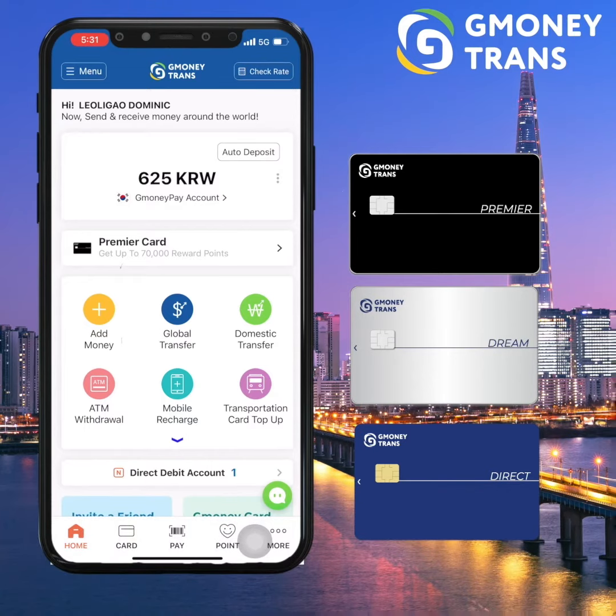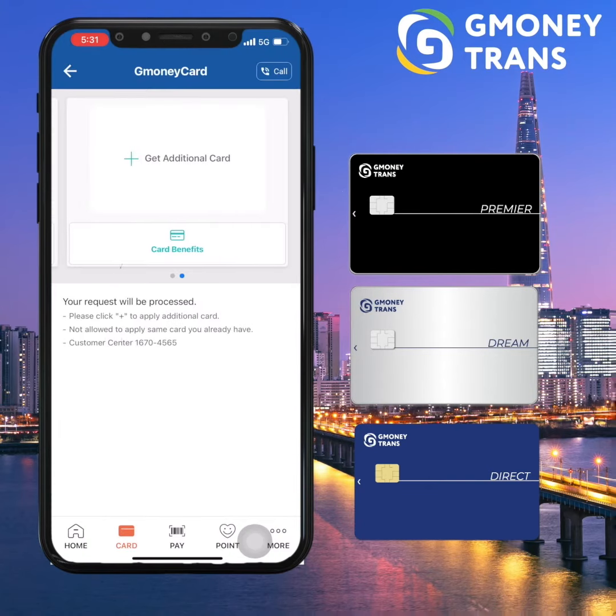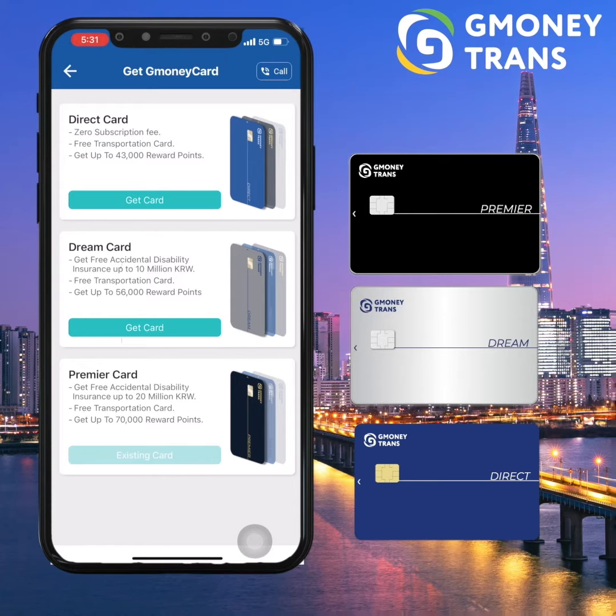Firstly, make sure to update your G-Money app and then log in. Press the card option below beside the home button and then select get card for the card of your choice.